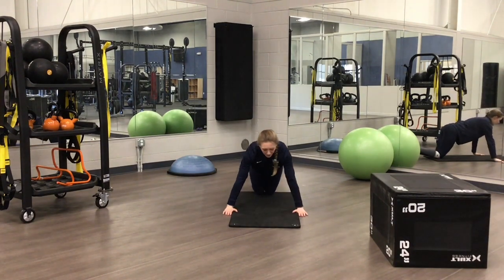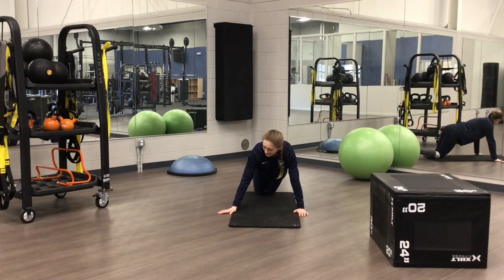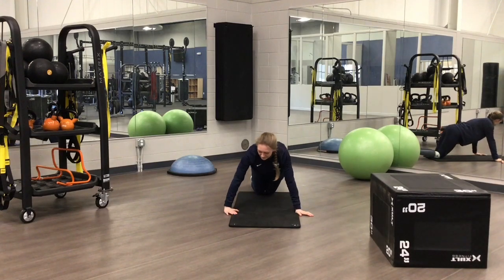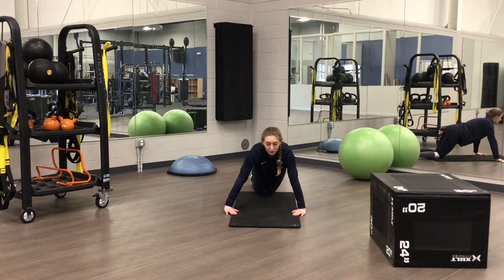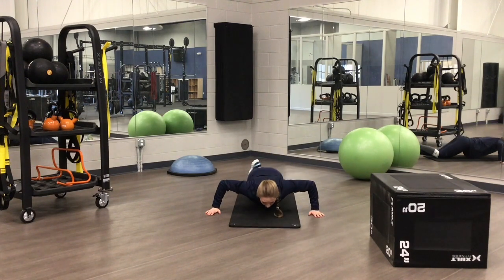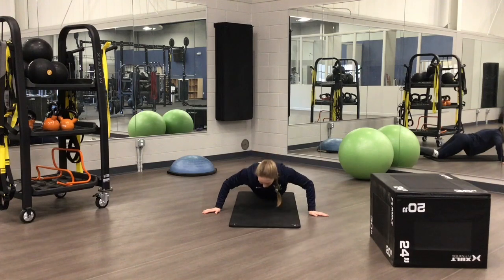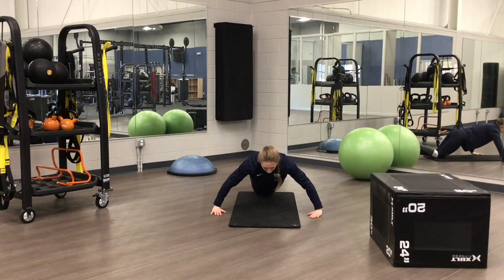Now we're going to go a little bit wider — straight down, come back up. Hands out and again, hands in. One more time. Now we're going to go even wider — this is a really wide grip. Make sure it's not painful; none of these exercises should be painful. Go down into a push-up. Now switch — hands out. Go down, and again, hands in. Go down as low as you can and then come right back up.